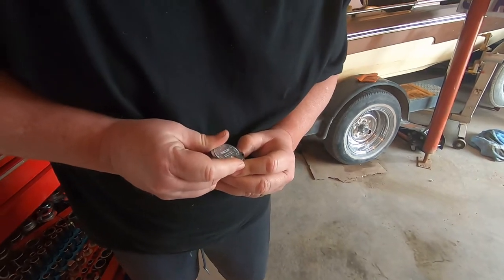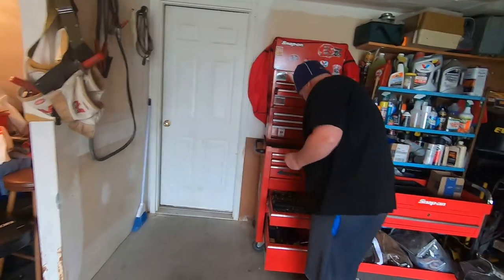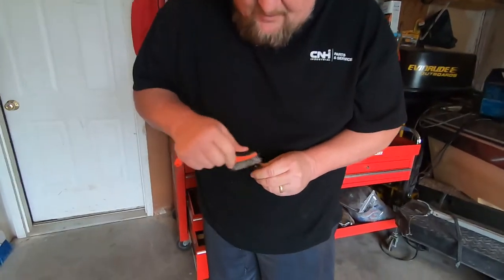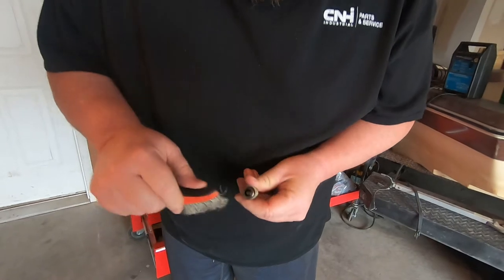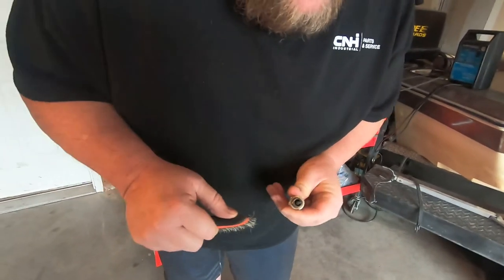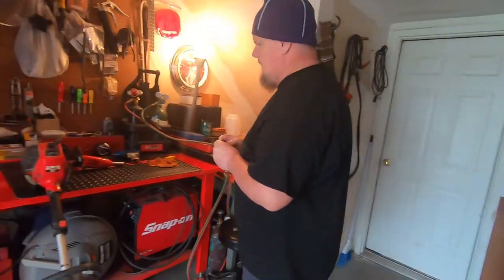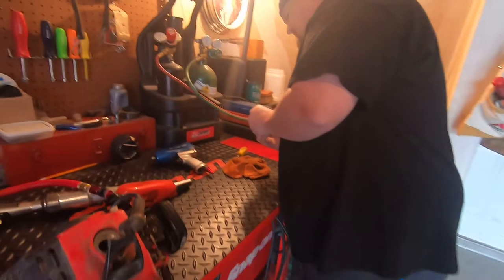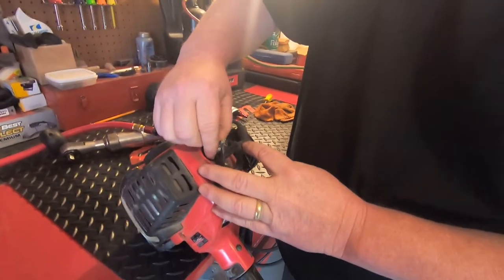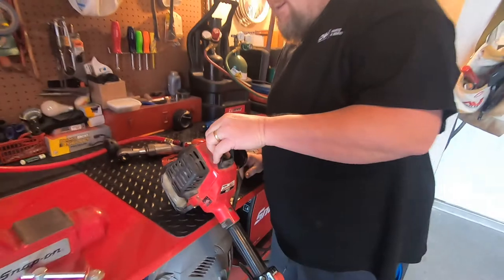We're going to set it probably about 25 on that. We'll take our wire brush and want to kind of clean up the top of it a little bit. That looks pretty good, so now we put it back in. Got to be real careful not to cross-thread these.